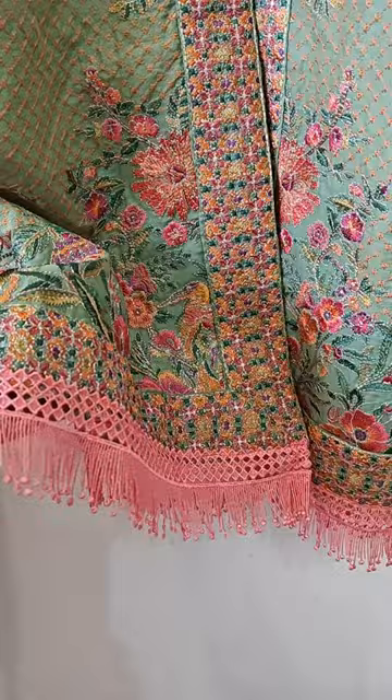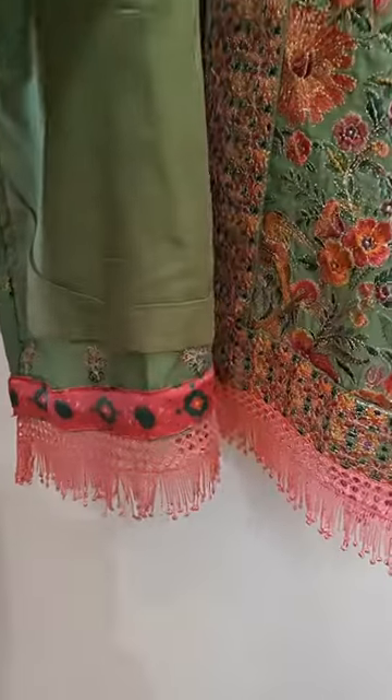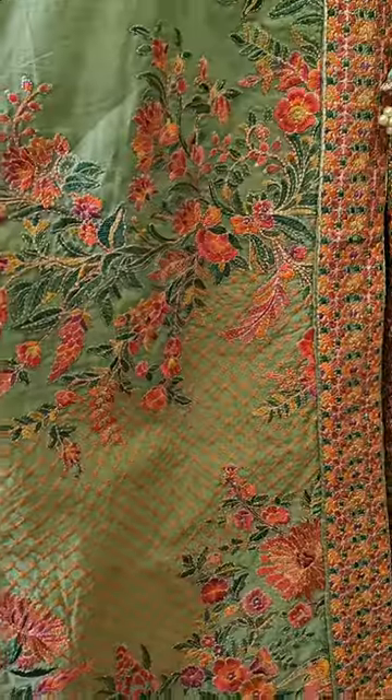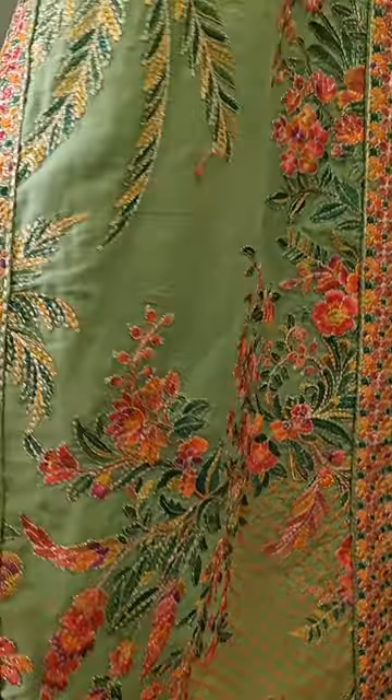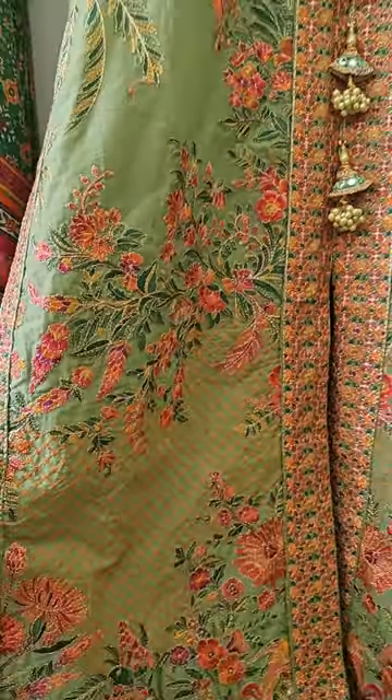As you can see, this lovely lace we have added for beautification, and we have finished it with lining inside. The intricate embroideries of Hussain Rehar just stand out — beautiful embroideries.